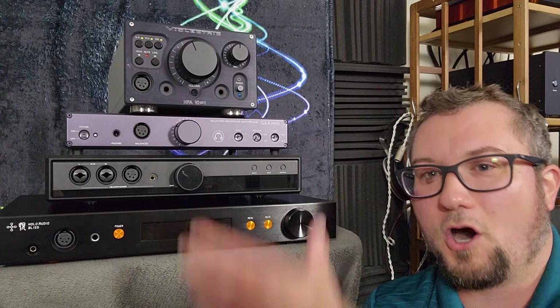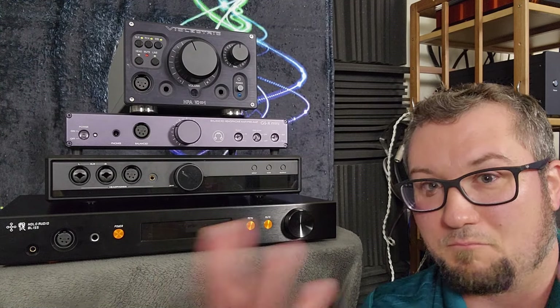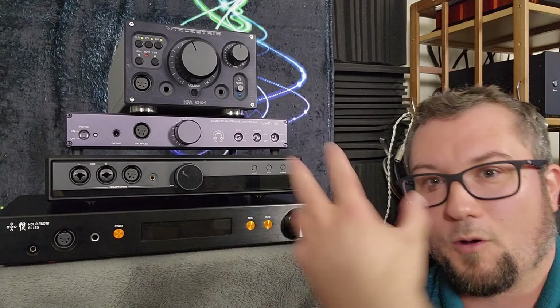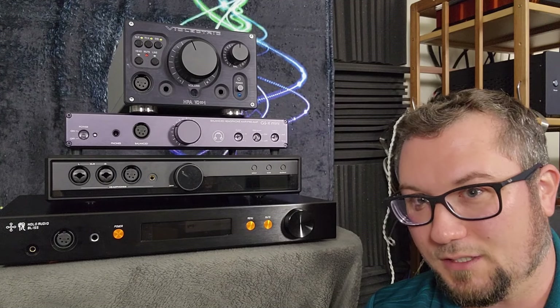I cannot compare all of those right up next to the Bliss, but hopefully that will help provide you with some of my knowledge of the hi-fi headphone amp market context around the price of the Bliss.